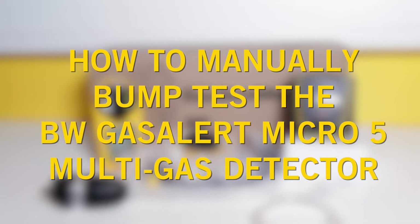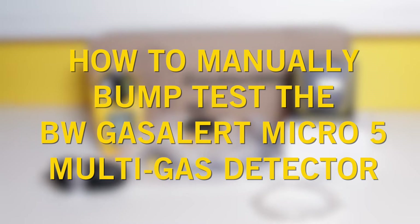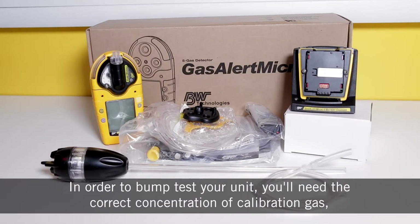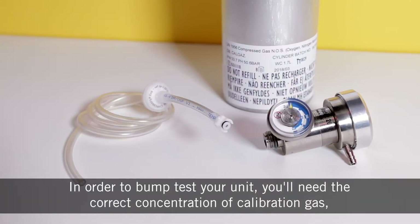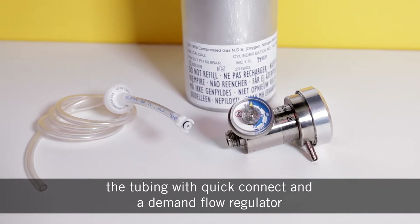In this video guide we'll take you through the steps to manually bump test the BW Gas Alert Micro 5 multi gas detector. In order to bump test your unit you'll need the correct concentration of calibration gas, the tubing with quick connect and a demand flow regulator.